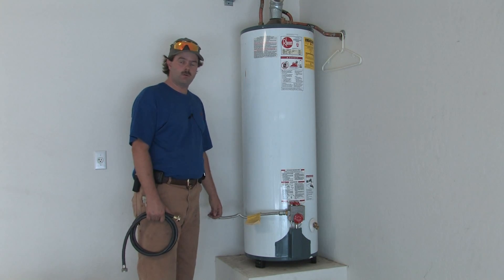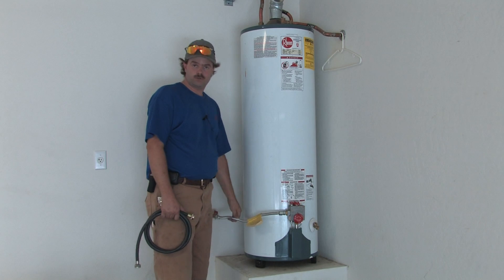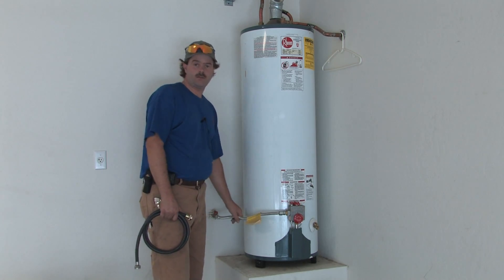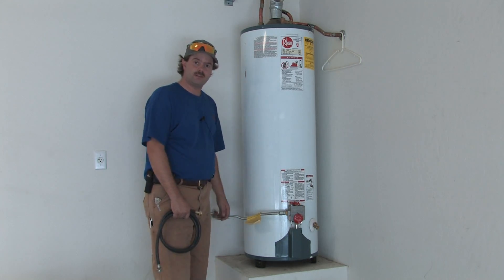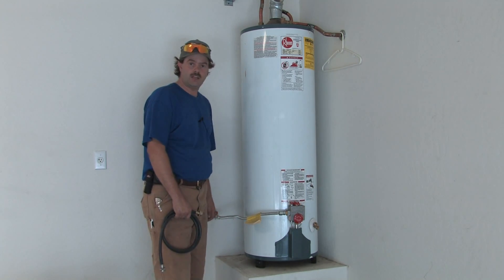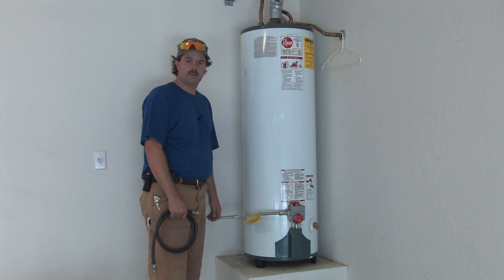Today we're going to talk about changing the gas valve on a water heater. Although this is a relatively simple task, I'll be first and foremost with safety. This is a task that I recommend be done by a certified technician and not necessarily by the homeowner. But we will walk through the steps to educate you and make it helpful for you when you do call your certified technician out.